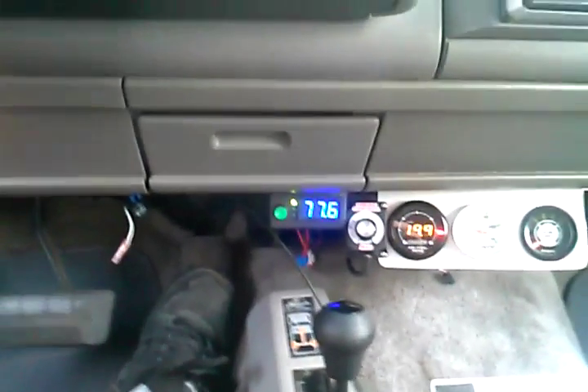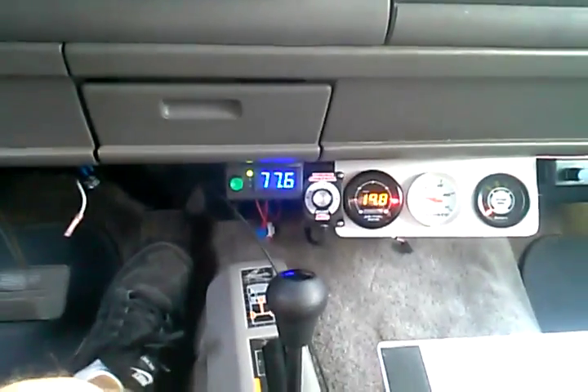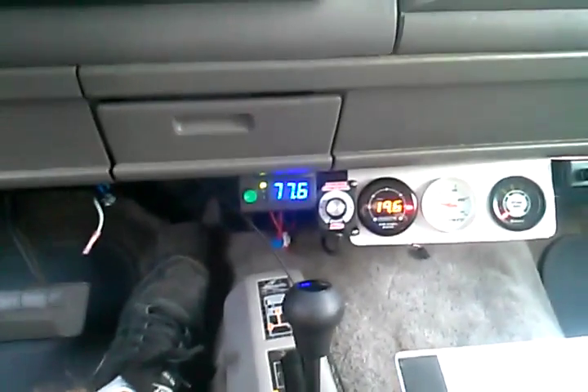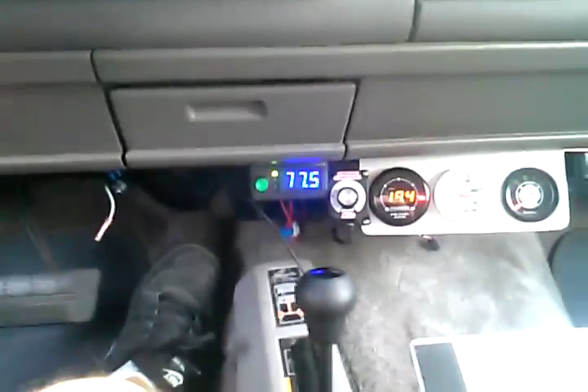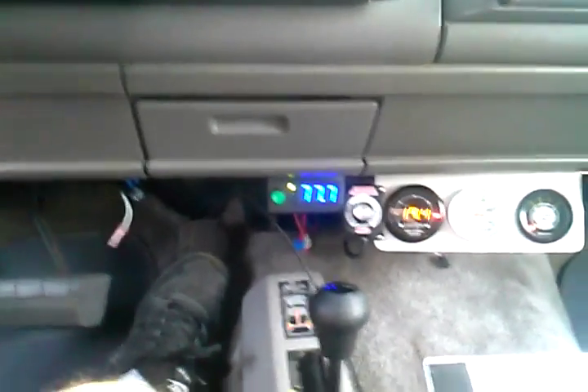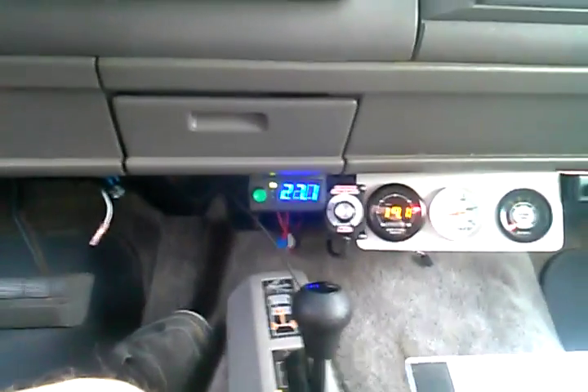I know that might not sound very impressive, but this is a 1994 four-wheel drive Suburban. And if you look up the miles per gallon city versus highway, you'll see that these things are only getting a top of about 15 to 16 at the very best.